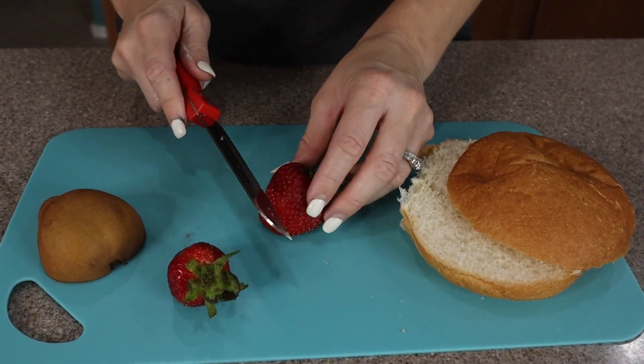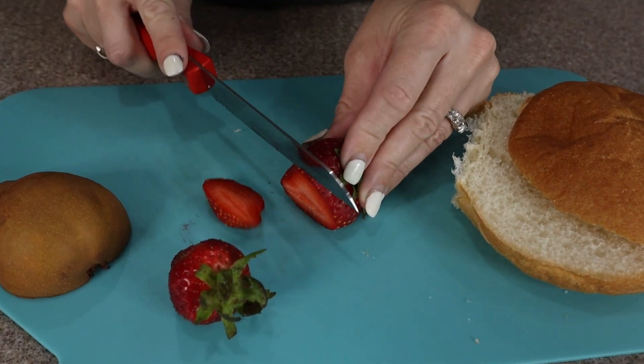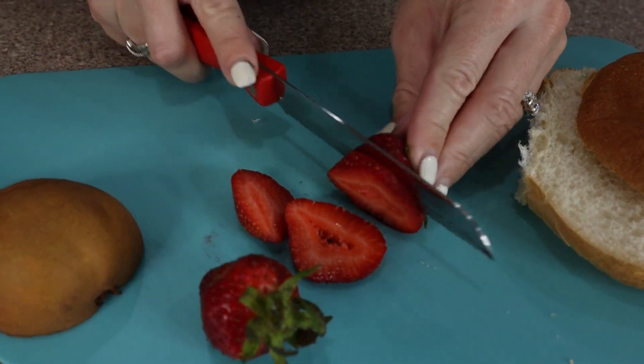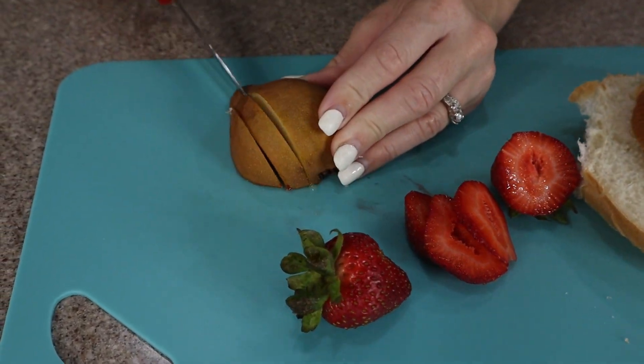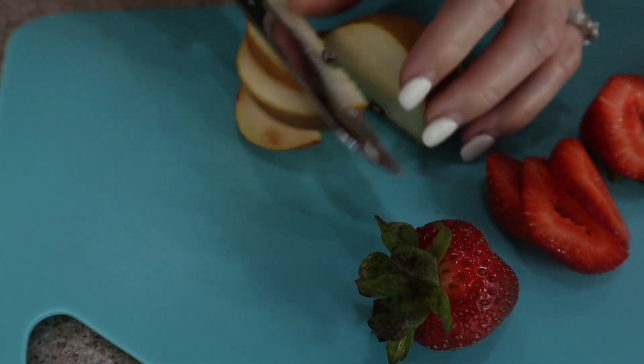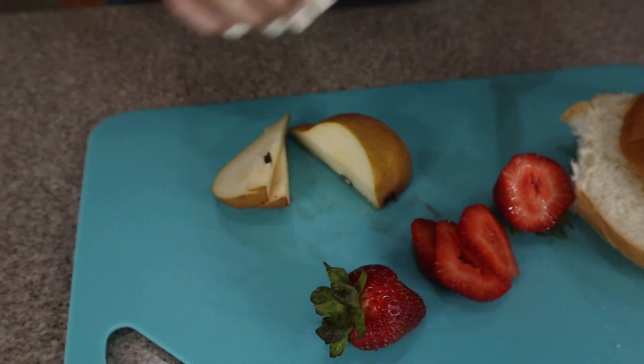Easy to do for fruits and veggies as well. Here we have a pear — same thing, so simple. It's just a great all-around knife for whatever you may need.